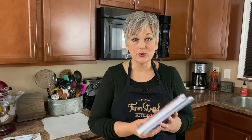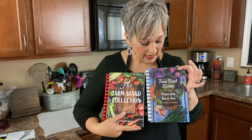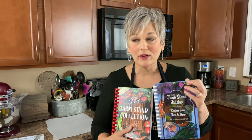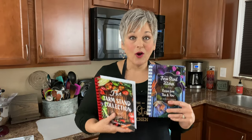Speaking of great recipes, I just want to remind you that both of our cookbooks — the Farm Stand Collection book and Recipes From Then and Now, our newest book — are available, along with our Dutch oven outdoor cooking cookbook. All of our cookbooks can be found on our website, thefarmstandkitchen.com — all lowercase, one word. I want to get that information to you because you send me lots of messages asking how to get those cookbooks.